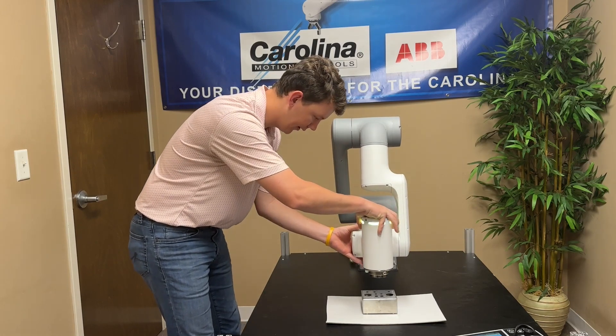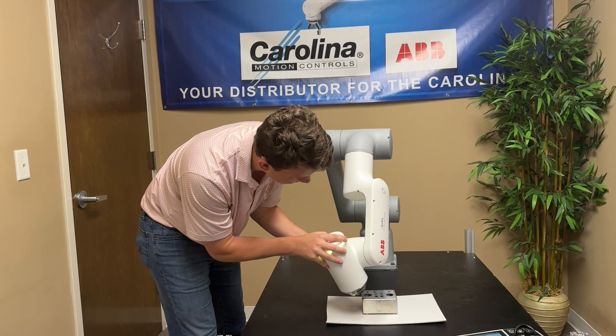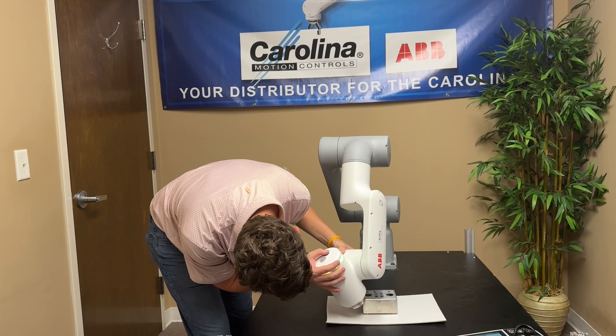I have found that the more positions you record, the more closely it will replicate what you did.